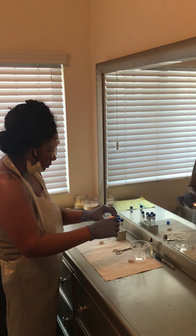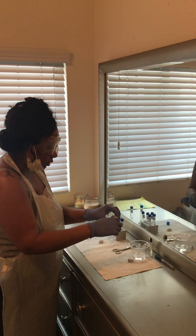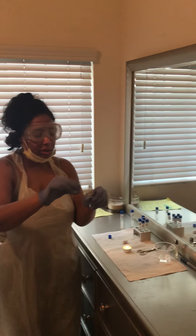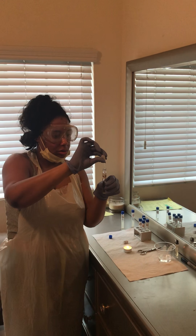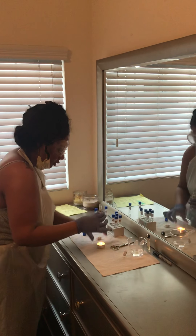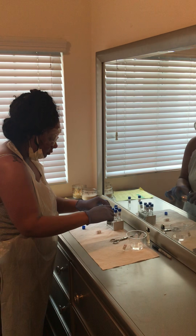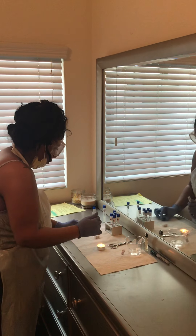I am going to take the S-cerviciae pH 5 and sterilize the rim of it, going in a circular motion, making sure all of it is sterilized. I am now going to take the HCI and add one drop to it. Going to sterilize the lid and go ahead and close it up.